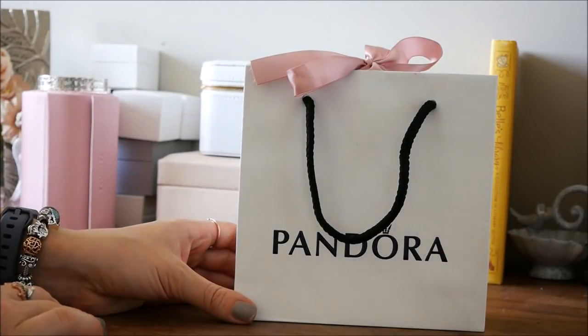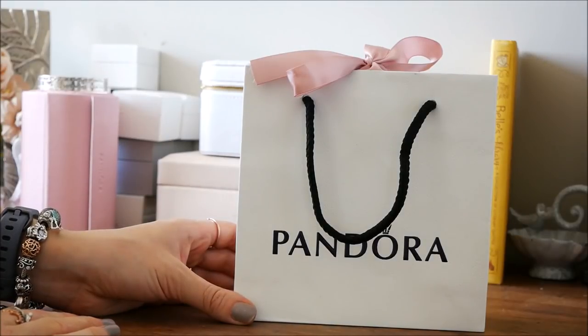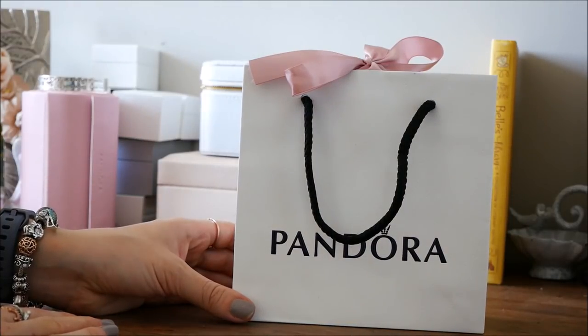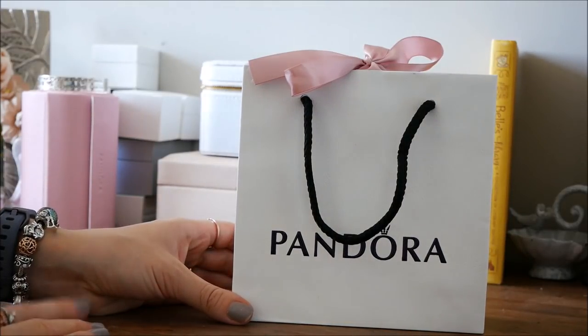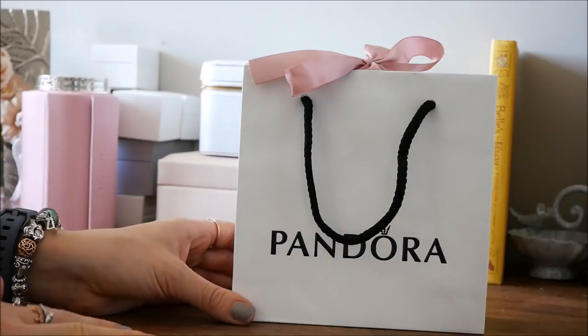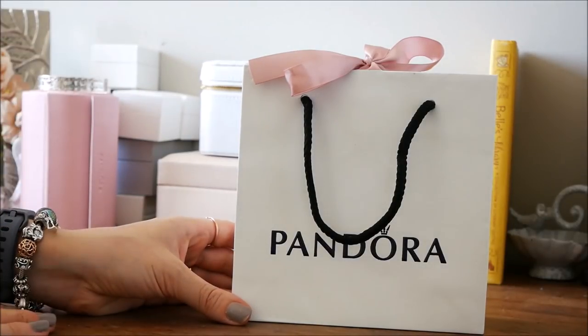I zoomed you guys in a little closer so we can take a look at my little Pandora haul. So in Canada, we had a promotion that if you spend $125, you get $75 towards a purchase. And what was neat this year is you can put this $75 towards multiple items in store. Online you can't, but if you go into the store, you definitely can, which makes this deal incredible.